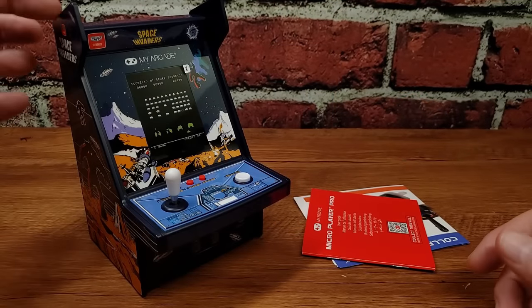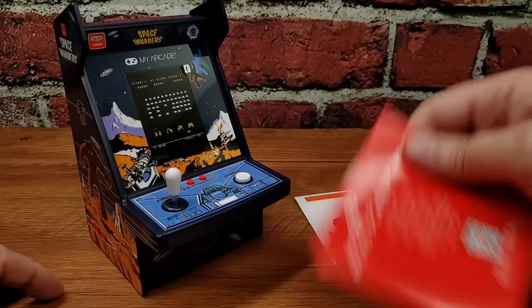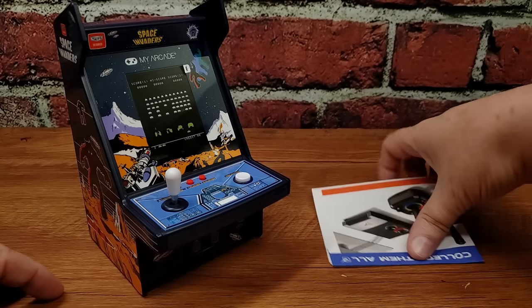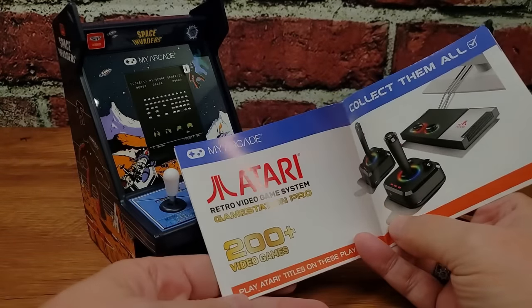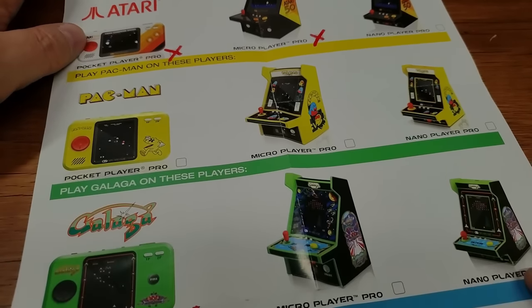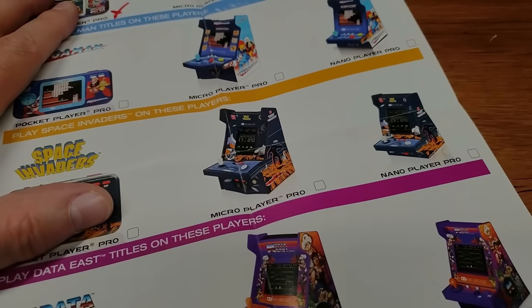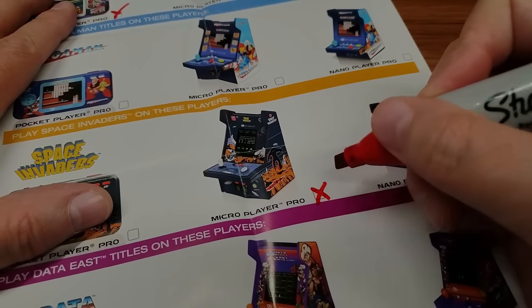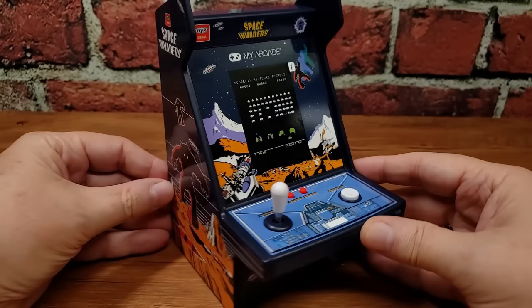Once inside we have our cabinet and a little bit of literature. We have instructions — and you know what we do with instructions, those are gone. Then we have the flyer. This is the new flyer featuring the GameStation Pro, and it's also a checklist. I like this new flyer because it makes me feel like I'm collecting baseball cards or Wacky Packages or Garbage Pail Kids again. So let me go ahead and mark off my Space Invaders Micro Player Pro as being part of my collection.